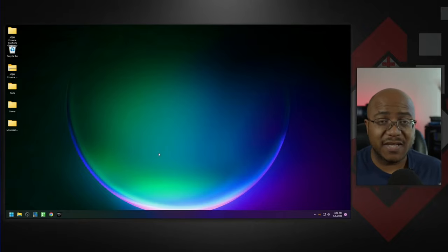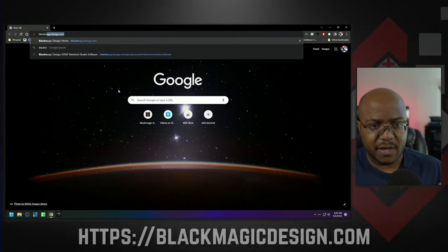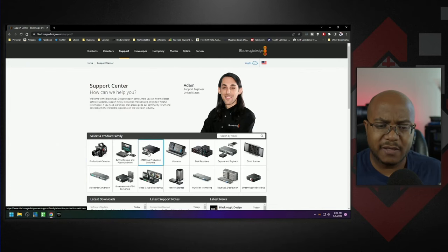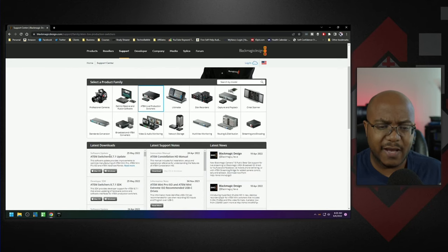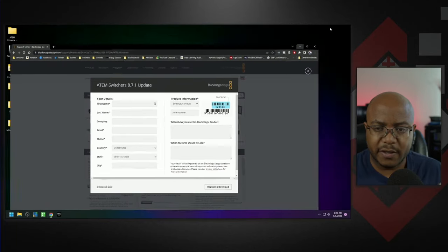We're on the computer that the ATEM is connected to over USB. The first thing we need to do is head over to blackmagicdesign.com, go up to Support, click on ATEM production switchers, scroll down, and download the latest version for Mac or Windows. Note: this software is not compatible with Linux. You don't have to register — just click 'Download Only.' I already have this on my system, so let's go ahead and open that up.